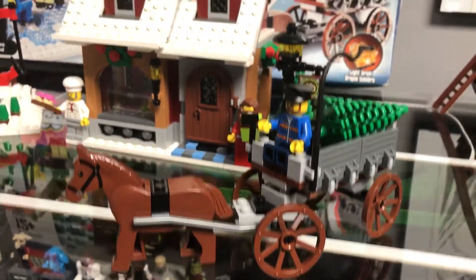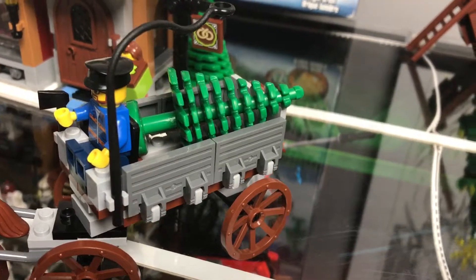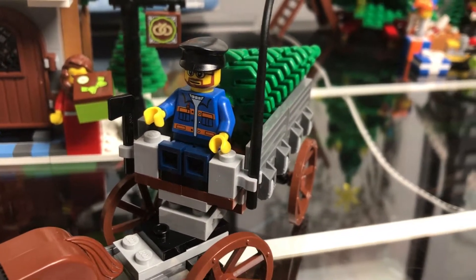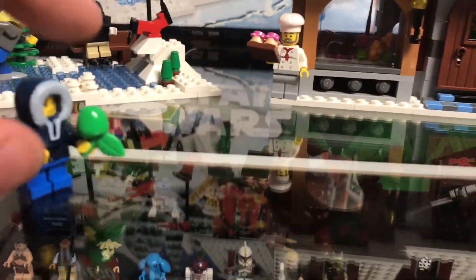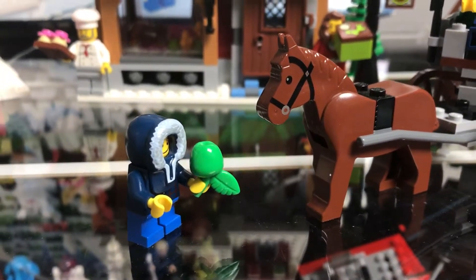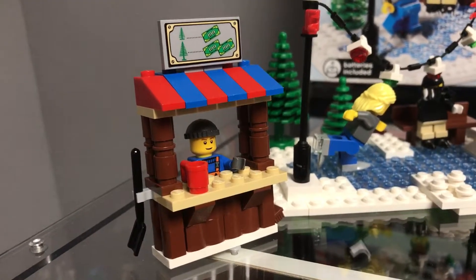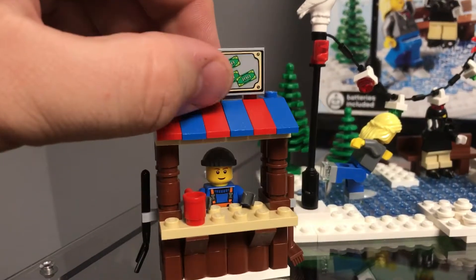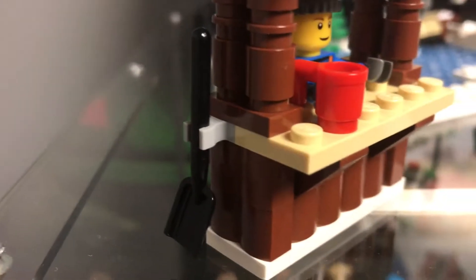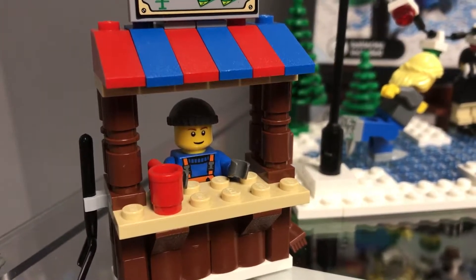This set comes with a horse and carriage with a freshly cut Christmas tree and a minifigure driving the carriage. It also comes with a little minifigure of a boy with a lovely green apple for the horse. It comes with a merchant that's selling fresh Christmas trees. You can see this little shovel there and a cup of what we can assume is hot chocolate.